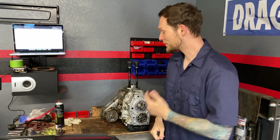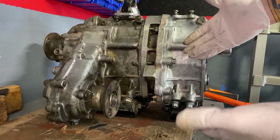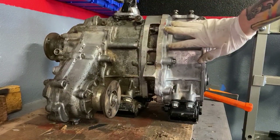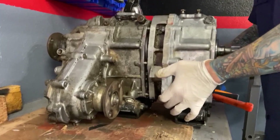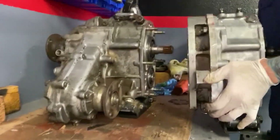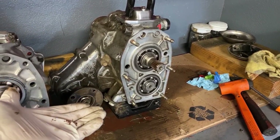Hey guys, I'm building these Toyota dual transfer cases right now. I figured it would be a good time to go over how they work. To make explaining this a little bit easier, I'm going to remove the crawl box from the rear reduction unit. So now that we have a plain transfer case, let's jump into it.